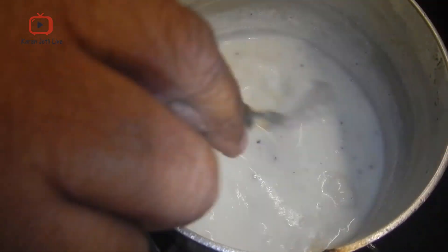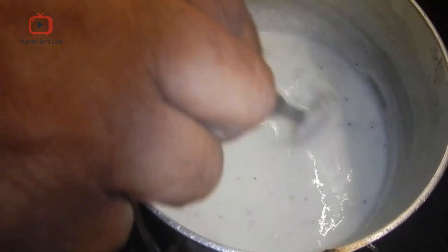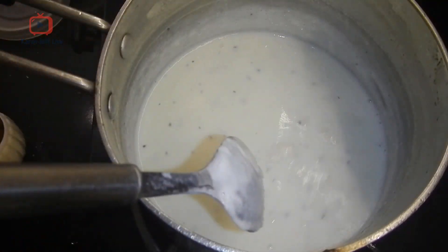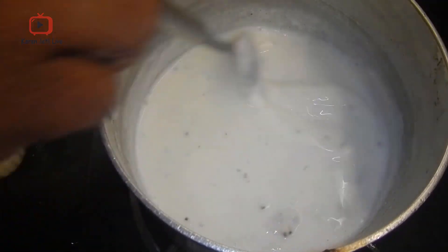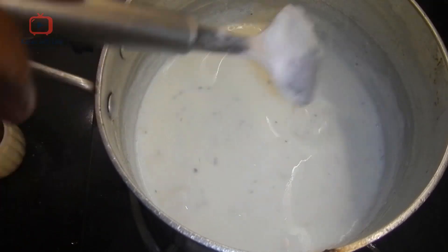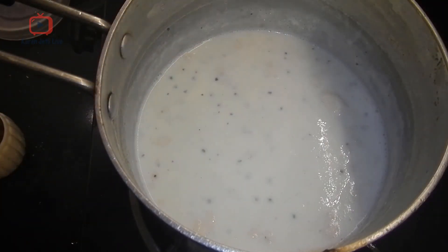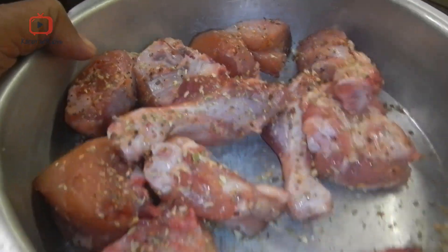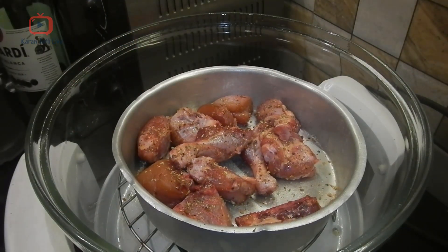After mixing, our garlic sauce is ready. We have already marinated the chicken, so now we need to bake it. I am going to bake the chicken at 250 degrees.